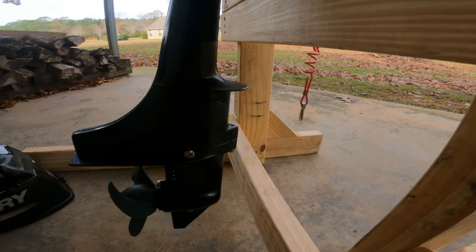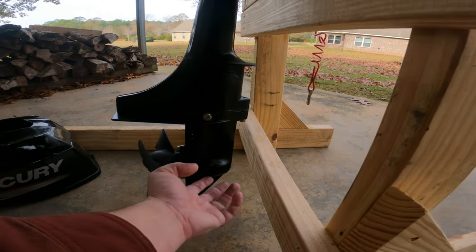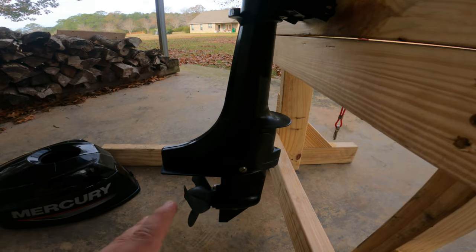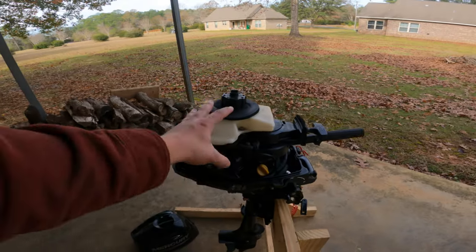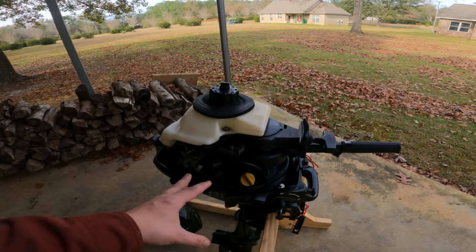The only other maintenance you really need to do yearly is on the lower foot. There's a screw here and one on the bottom — you just need to fill it back up with gear lube. That's really it. Super simple. Other than impeller changes in the future, I'll also do a video on how to service this entire outboard — it's a really simple procedure you could easily do yourself.